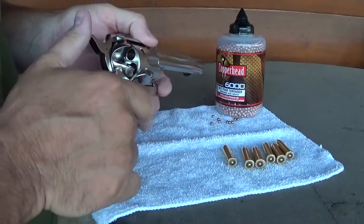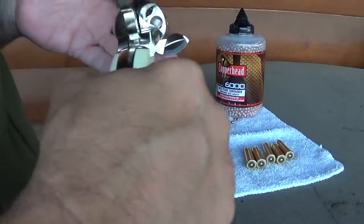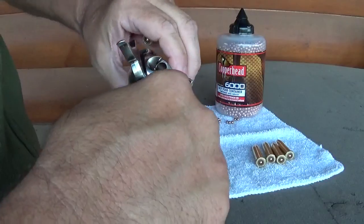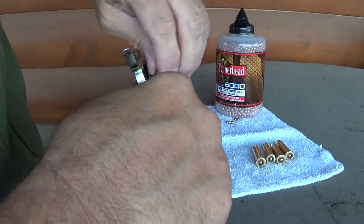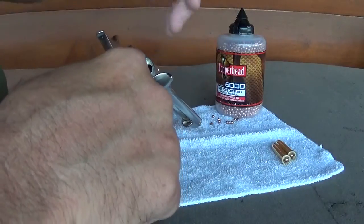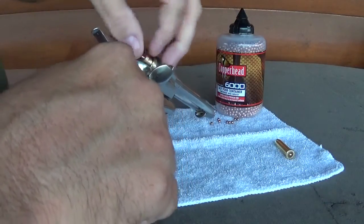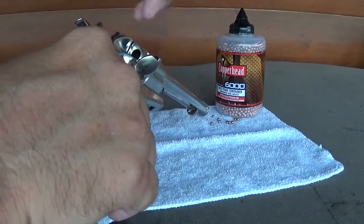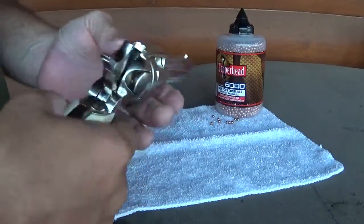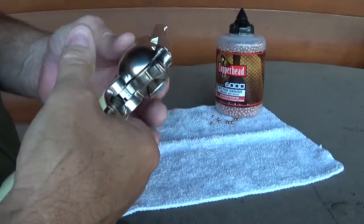What we're gonna do here is flip it open just like a single action should, and put these in one at a time. One's in. Next. Another. Might have another. Yes, you sure may. And there's really no reason to take these out — you can actually put the BB in while it's in there. So now we've got six bullets ready to go. And you can tell we can actually move this — well, it's a half cock — so we're down.